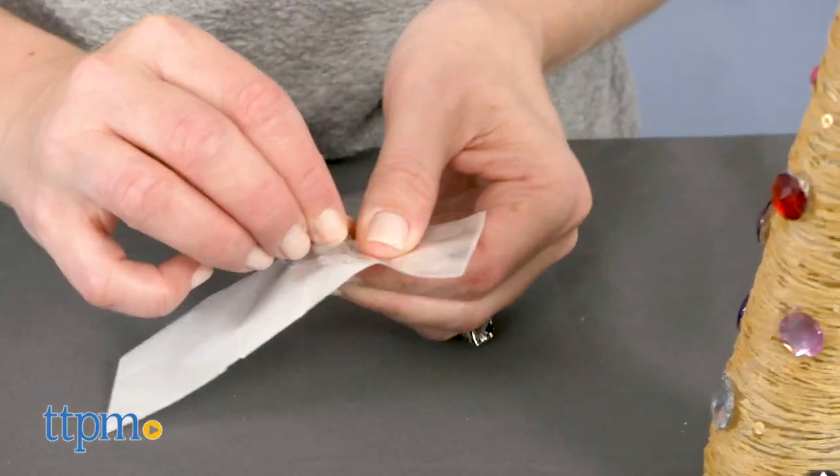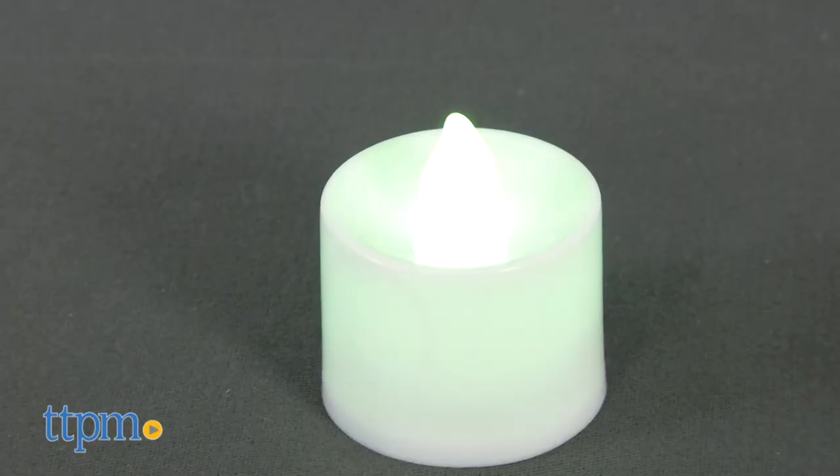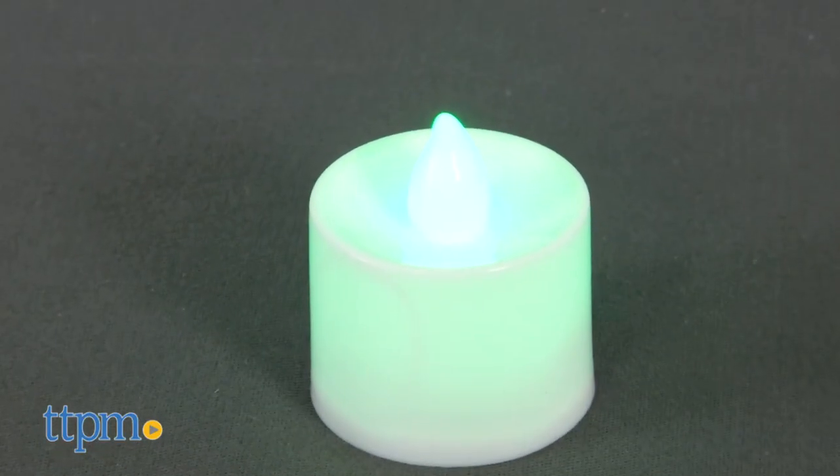There are rhinestones and a tree topper for decorating the tree, and the tree sits on top of a color changing tea light for a pretty glow effect. Batteries are included.